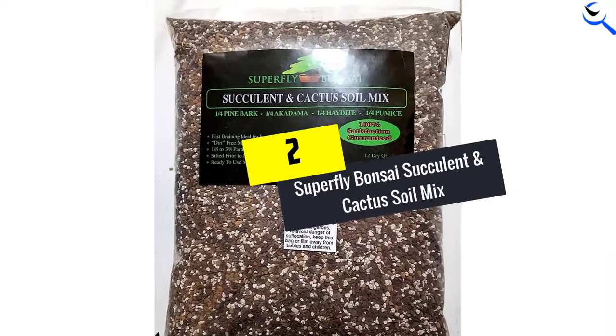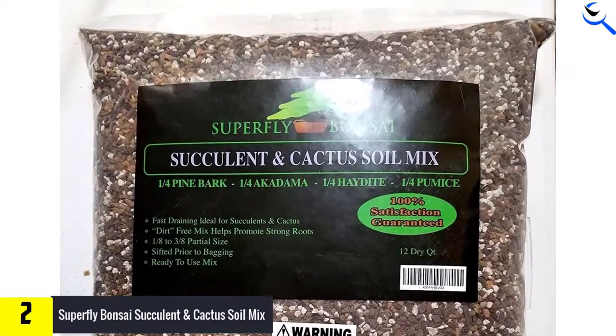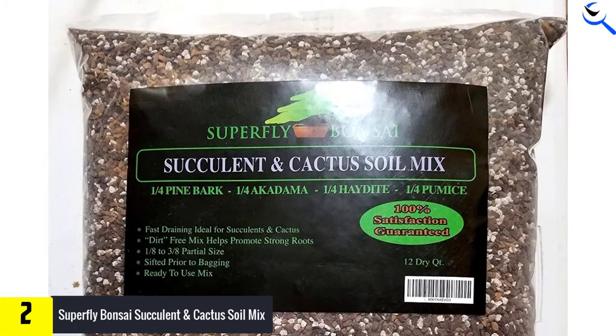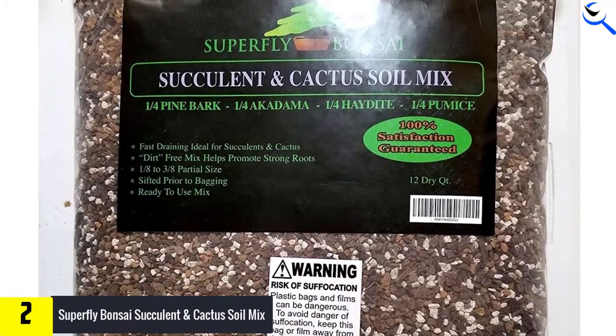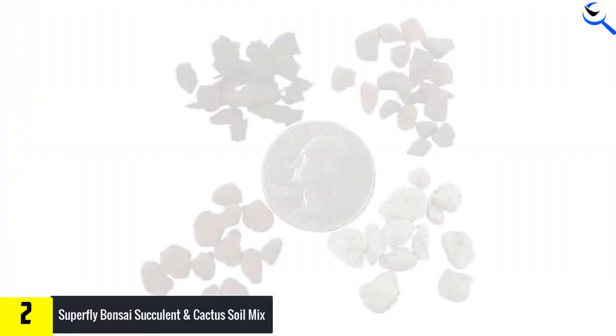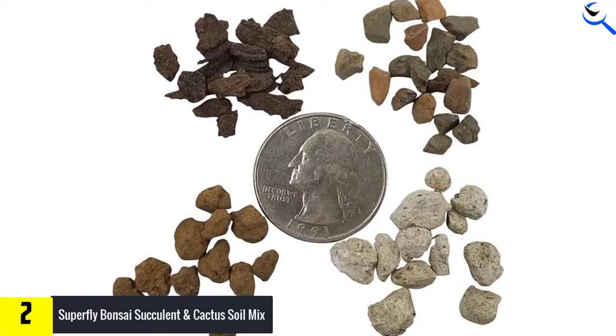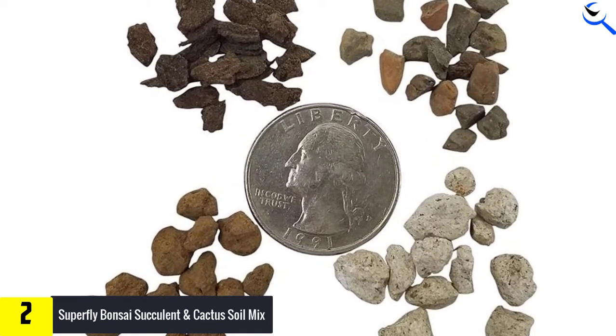At number 2, we have Superfly Bonsai Succulent and Cactus Soil Mix. This potting mix is labeled for succulent and cactus, but its combination of ingredients also makes it an excellent choice for growing a fiddle leaf fig. Its ingredients include pine bark, akadama, haydite, and pumice, which provides quick drainage and moisture retention.